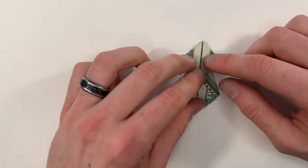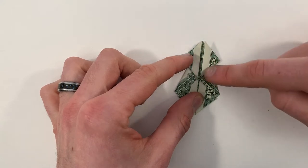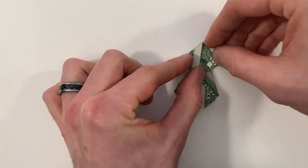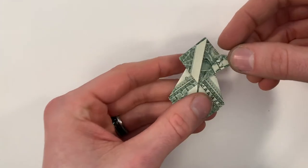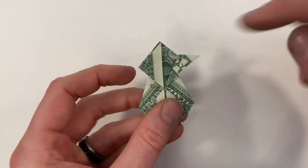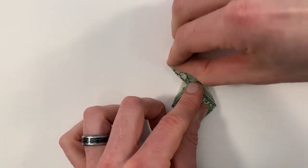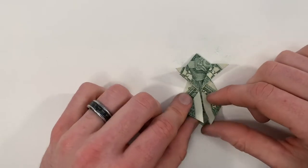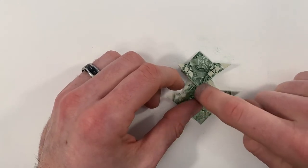Now on the top, we're going to form these two feet. We're going to bring these edges in the center — start on the right and bring it out to this edge right here. Do the same thing on the left. Now on the bottom, we're going to unfold both of these creases, and then bring this point on the bottom up to the center.